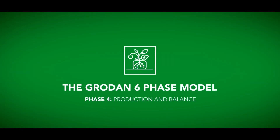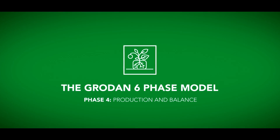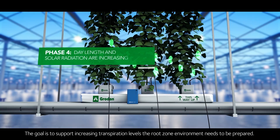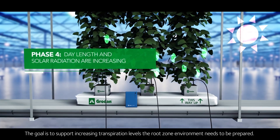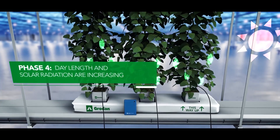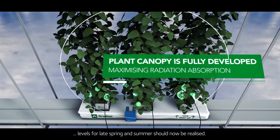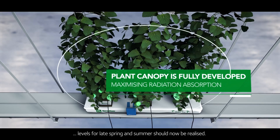Phase four: production and balance. The goal is to support increasing transpiration levels — the root zone environment needs to be prepared. The recommended water content and electrical conductivity levels for late spring and summer should now be realized.